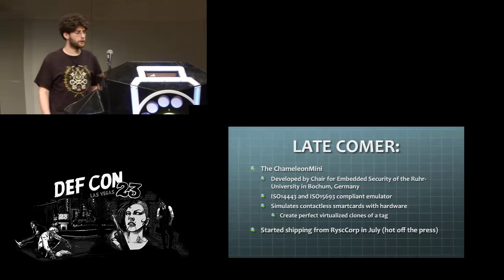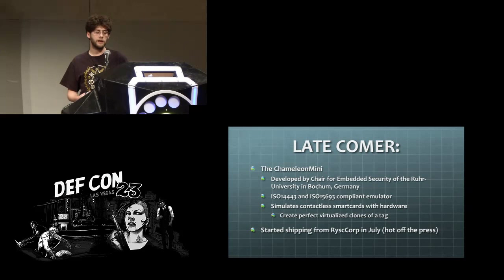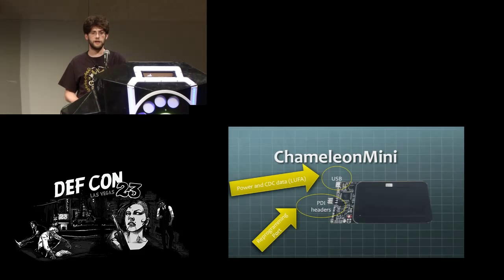A late comer to this project was the Chameleon Mini. This is a platform for working with and emulating contactless smart cards. It was developed at the Royal University in Bochum and recently started shipping from Ryscc, but you can also grab the schematics and fab this board yourself. USB is for power and data, and there's also a reprogramming PDI header port, though you don't generally need to use that so often.